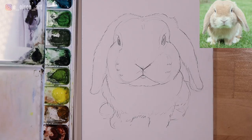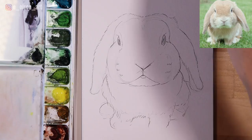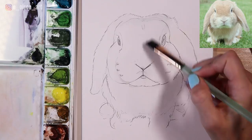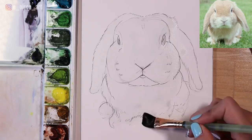I'm taking my half-inch Princeton Neptune flat wash brush, dipping it in the water, and I'm going to start by using clean water and painting it all over the bunny. Because the colors and values are very subtle in this one, we're going to start with the wet-on-wet technique and just drop in some basic colors and values to get an initial wash on the paper. Sometimes if you're just not sure how to start, just getting some color down can really help you.